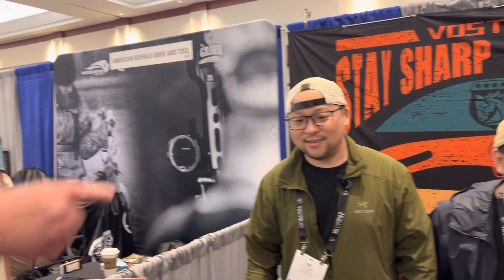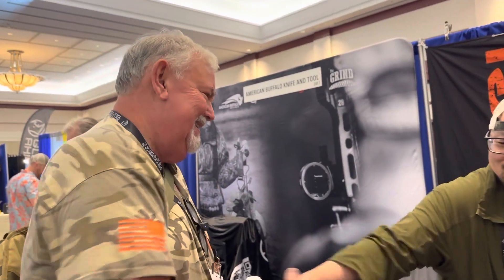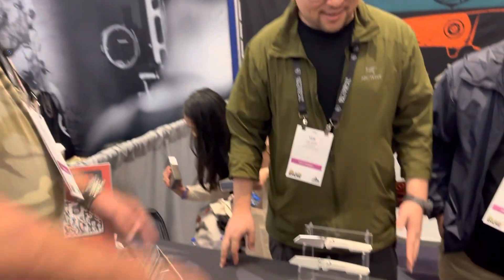Good to see you, haven't seen you for a while. What's going on here? There's a lot of new things on the table.